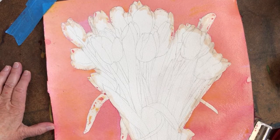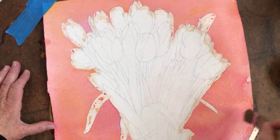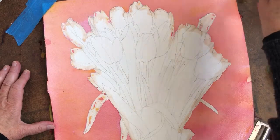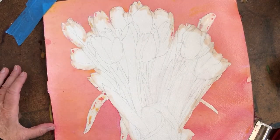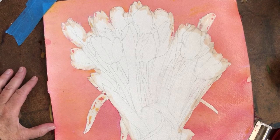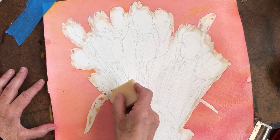Put at least two glazes on, but you don't want to get too dark, so I think I would just leave it here. Then be sure that it's completely dry.